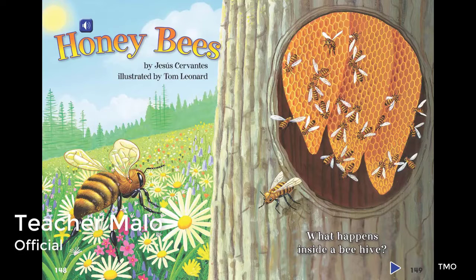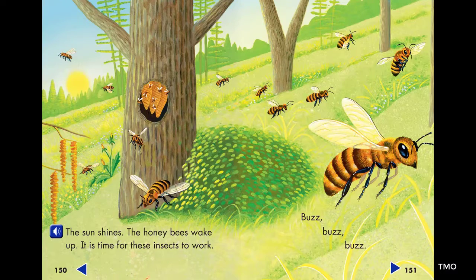Honeybees by Jesus Cervantes. Illustrated by Tom Leonard. What happens inside a beehive? The sun shines. The honeybees wake up. It is time for these insects to work.